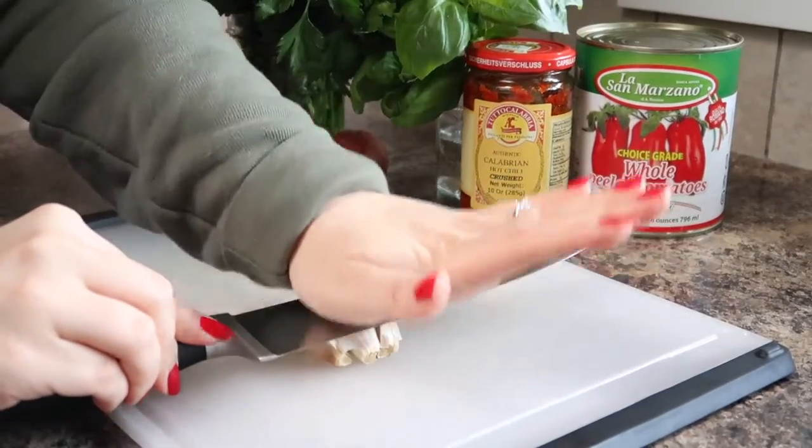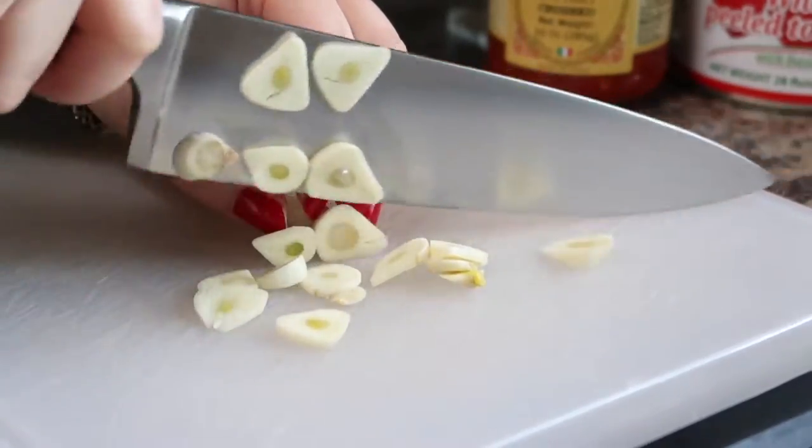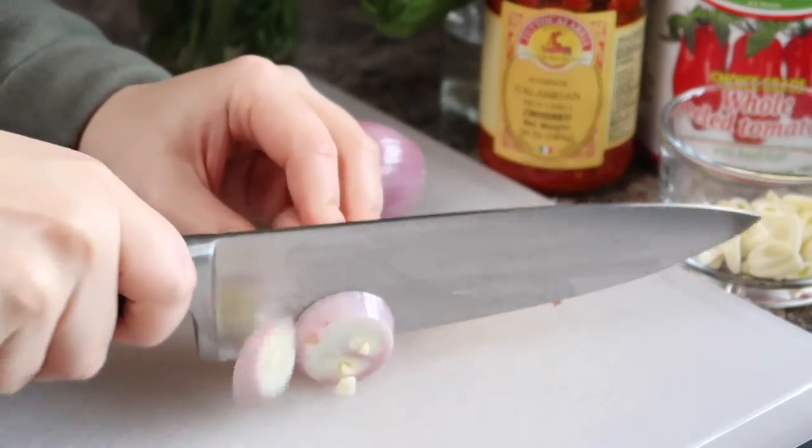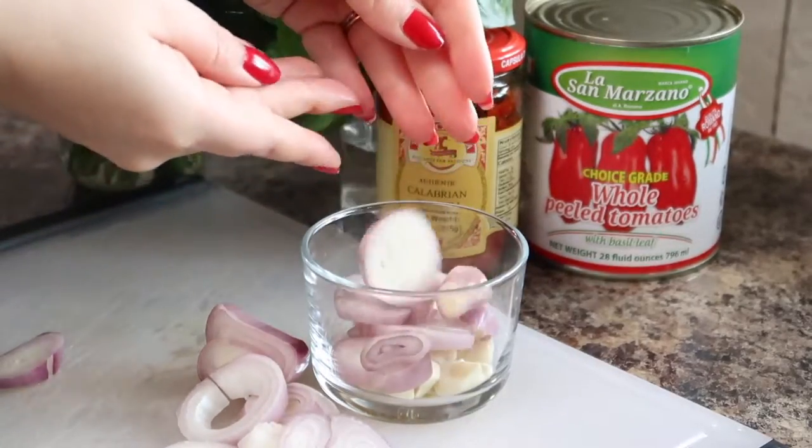We'll begin our recipe by preparing the ingredients for the sauce. Here I'm slicing up three cloves of garlic into thin slices and I'm also going to slice up a shallot. Once the garlic and shallot are all sliced, I'm going to add them to a bowl and set them aside for later.